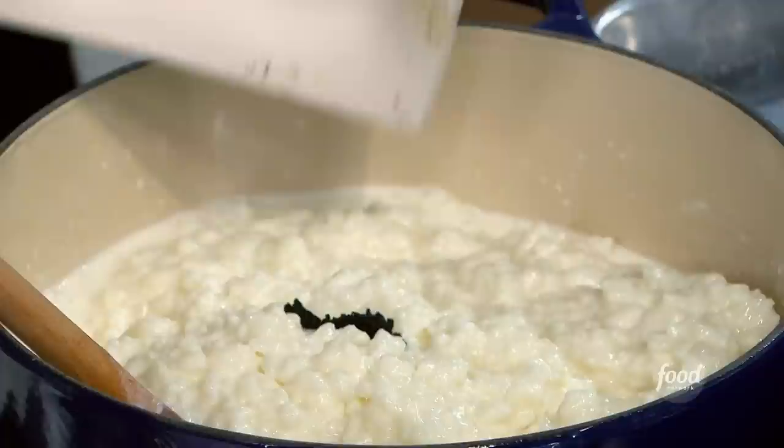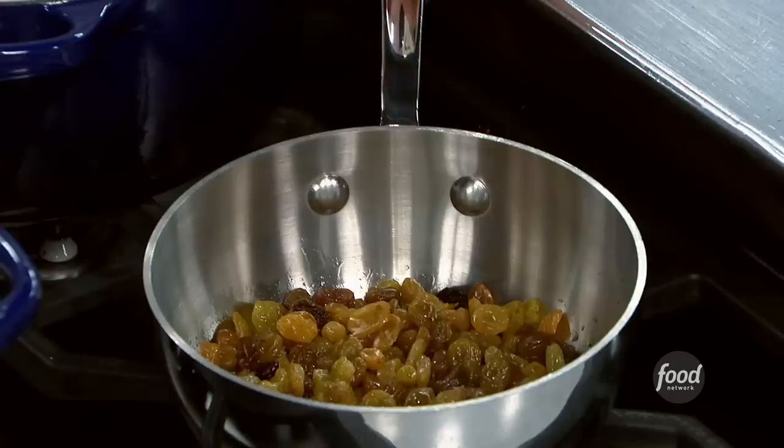After about 50 to 60 minutes, this is what it's going to look like. Then we're going to take it off the heat, let it cool, and next we're going to add in all that vanilla you expertly extracted.